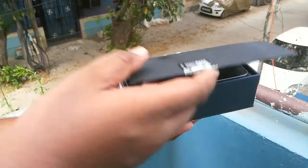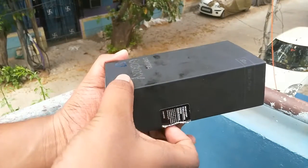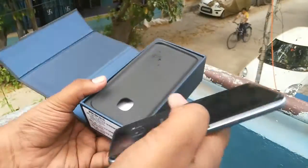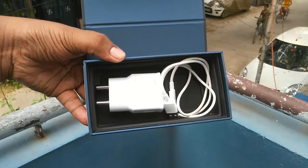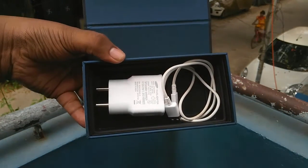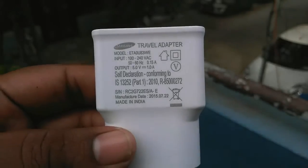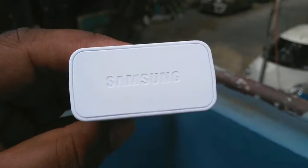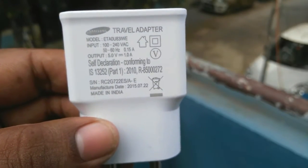Opening up the box, you can see there is a magnetic clip which looks quite nice — a very innovative way Samsung has designed the box. Inside we have the charger and cable. As this is a review unit, we don't have the earphones inside, but you do get earphones in the retail unit. The charger is rated at 5 volts and 1 amp.